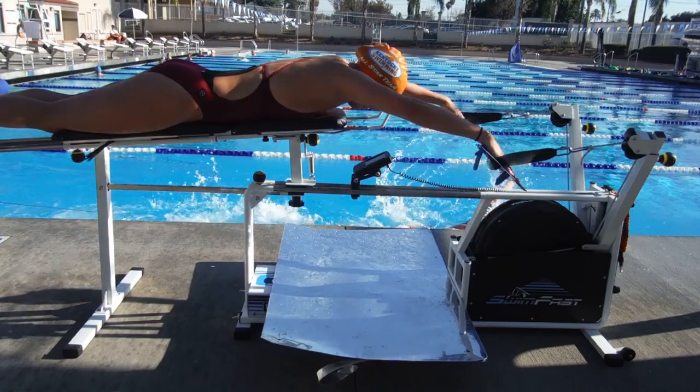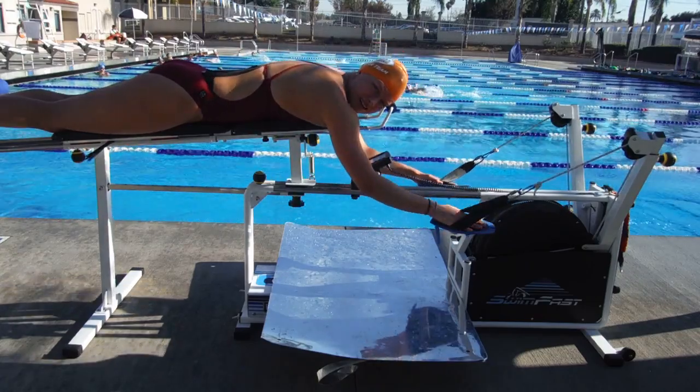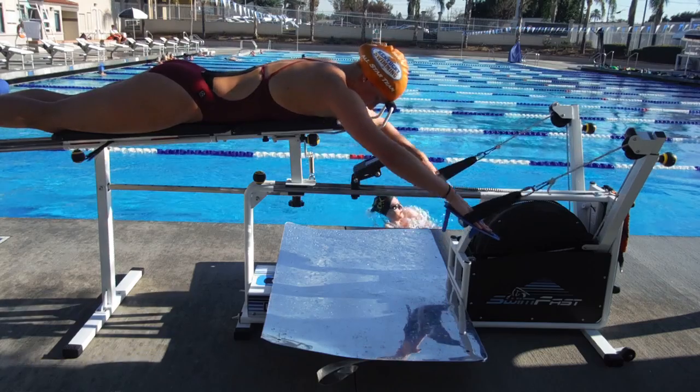Elbows start to move. See it? See your elbow moving compared to your eye? It went away. Okay, let's try it again. It's not easy. You've got to have some pretty good flexibility.